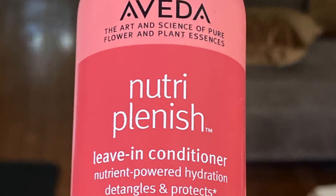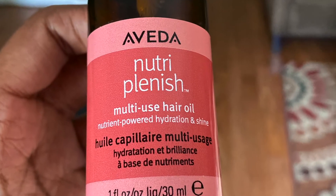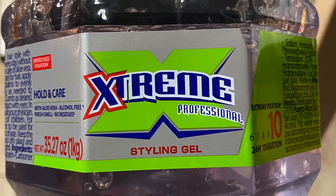For my leave-in I will be using the Aveda NeutraPlenish leave-in conditioner — nutrient-powered hydration, detangles and protects. This product and the next product I'm about to mention came in my July 2020 Curl Box. My oil will be the Aveda NeutraPlenish multi-use hair oil. For my gel, I had to bring out bae — all the curl friends know what I'm talking about — my favorite gel, Wetline Xtreme Gel.